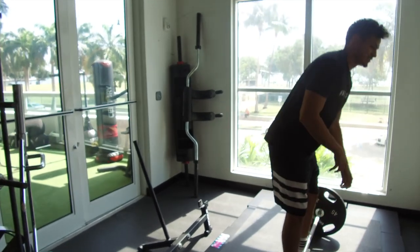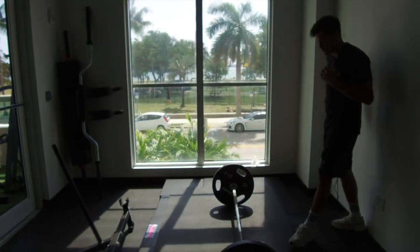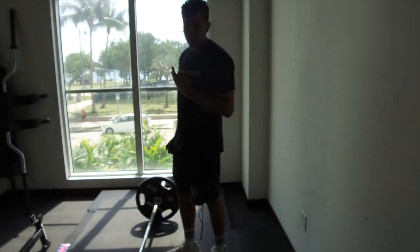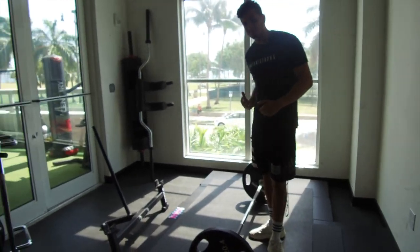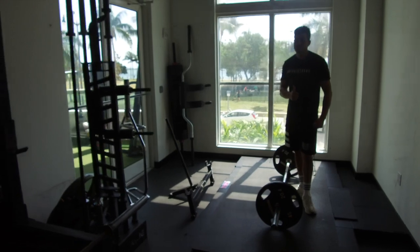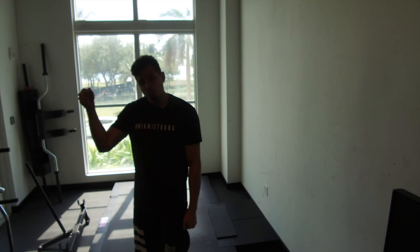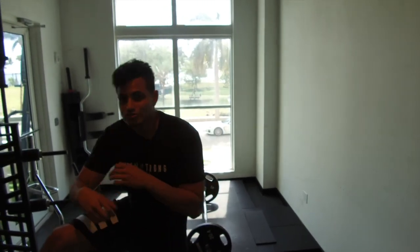What we want to practice is speed, because the rate of force production is the maximum force we can apply towards the ground in the least amount of time, so speed is your best friend. If you want to take your game to the next level, check out the bio right below here on Coach Miller's YouTube and take your game to the next level.